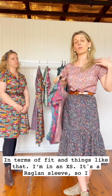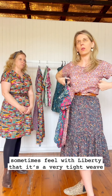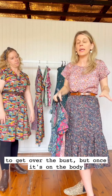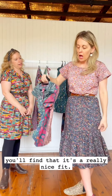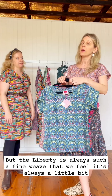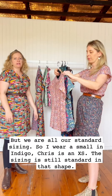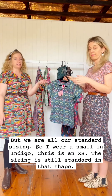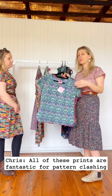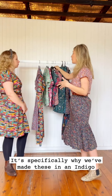I'm in an extra small. It's a raglan sleeve so I don't feel restricted in any way. Liberty is a very tight weave so it can be a little tricky to get over the bust, but once it's on the body it's a really nice fit and it still has bust darts to allow for a bust. The Liberty weave is always a little more restrictive than something with stretch in it, but we're all in our standard size. All of these prints are fantastic for pattern clashing — specifically one of the reasons why we made these in an Indigo.